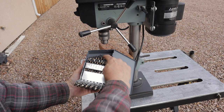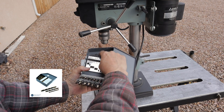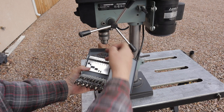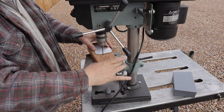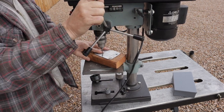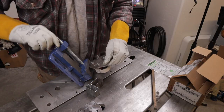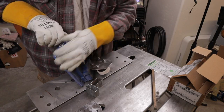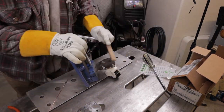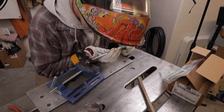I drilled the holes in the caster mounts with Benchmark Abrasives drill bits — they have a real nice 29 or 30 piece kit; I'll leave the link in the description. Then I tack welded the nuts for the swivel mounts onto the foot plates, so all I have to do is insert the bolt and tighten it down and the casters will be installed.